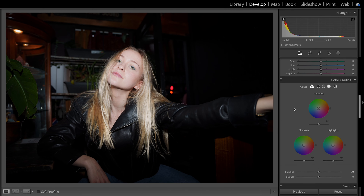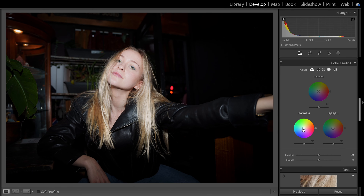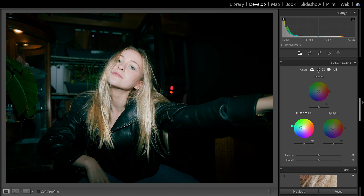After making my basic exposure adjustments, I head into the color grading window. The only color grading wheel I really care about here is the shadows. I've tried a bunch of variations but I think the colors that really sell the film look are green and blue. I typically like going in between the two, getting a mix of blue and green — almost like a teal.